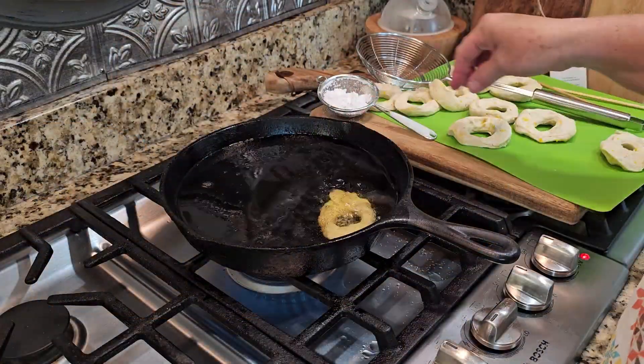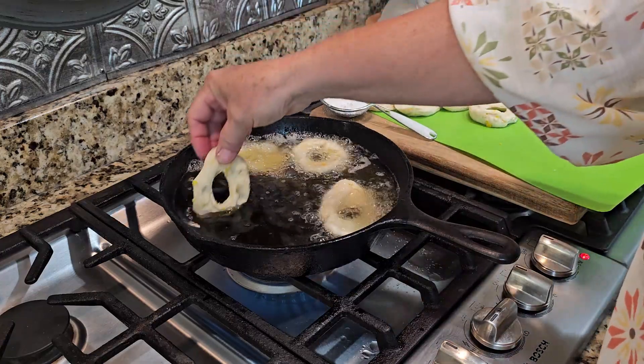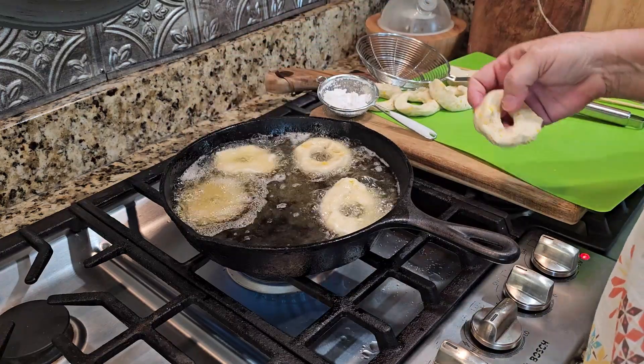This is a super easy recipe to make with your kids or your grandkids for an after-school snack. I remember my mother-in-law making them for her grandkids.